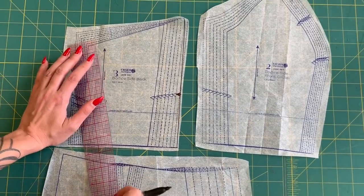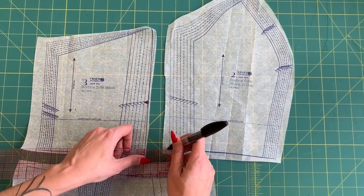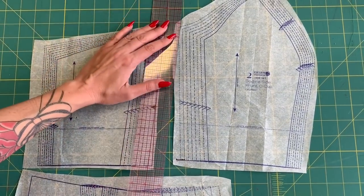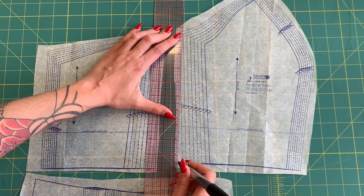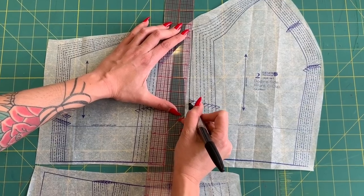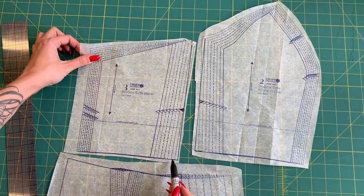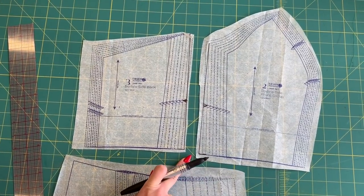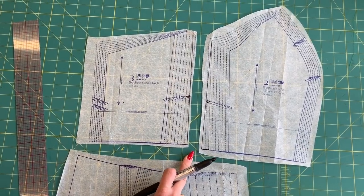I'm going to do the same thing on the back piece. From my size 14, I'll extend out half an inch and make a tick mark, then draw a line from the size 14 at the underarm to that tick mark at the waist. I'll make sure the notch extends out to the new seam line. So at the waist, I've gained a full half inch at front and back — that's an inch per side seam. With another side seam on the other side of the body, that adds up to two inches overall, which is the difference between size 14 and size 16.